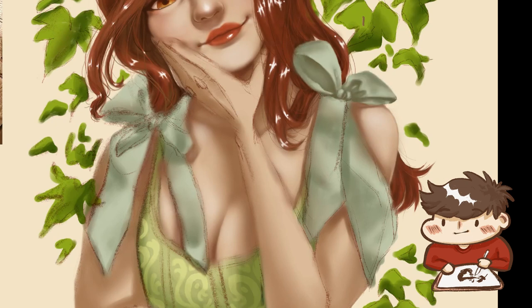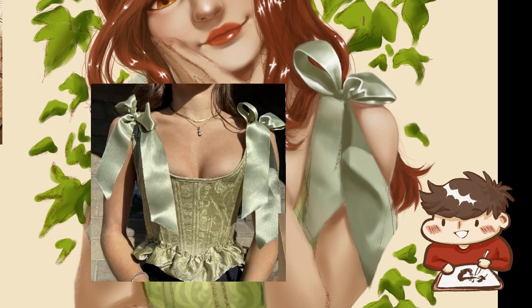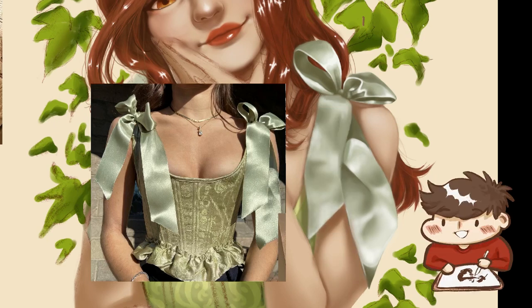I didn't realize yet that Procreate has a reference window that you can just import an image to, so you don't have to copy and paste it onto your actual canvas. But here I needed it really close anyway, so it's just hanging out next to it. I just really wanted to have a go at rendering sort of more of a satin, like silk ribbon — really high shine material.